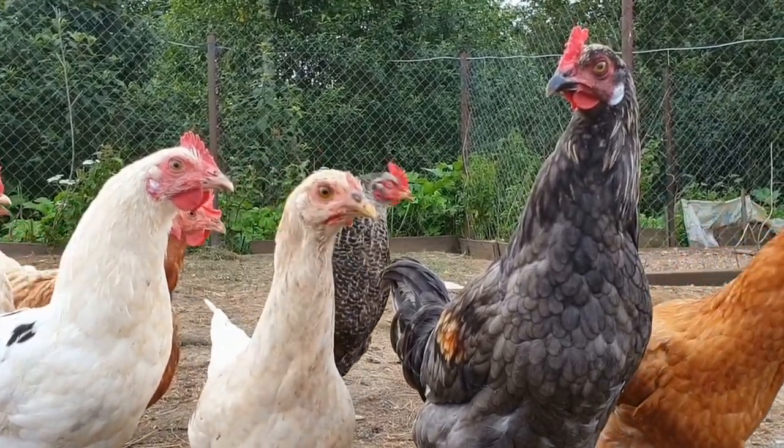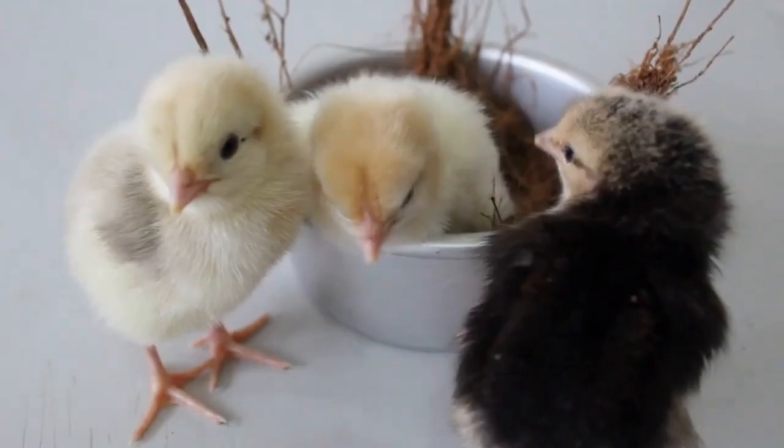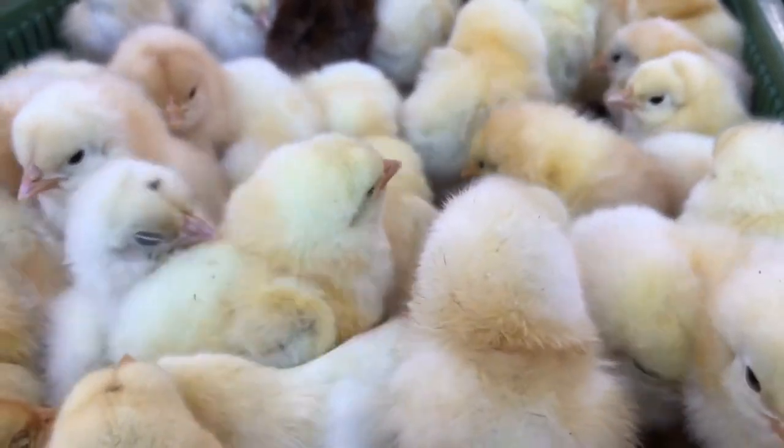Hey guys, welcome back to my channel. Today we're going to answer the age-old question: can chickens safely eat banana peels? The answer is yes — you can absolutely feed your chickens banana peels.